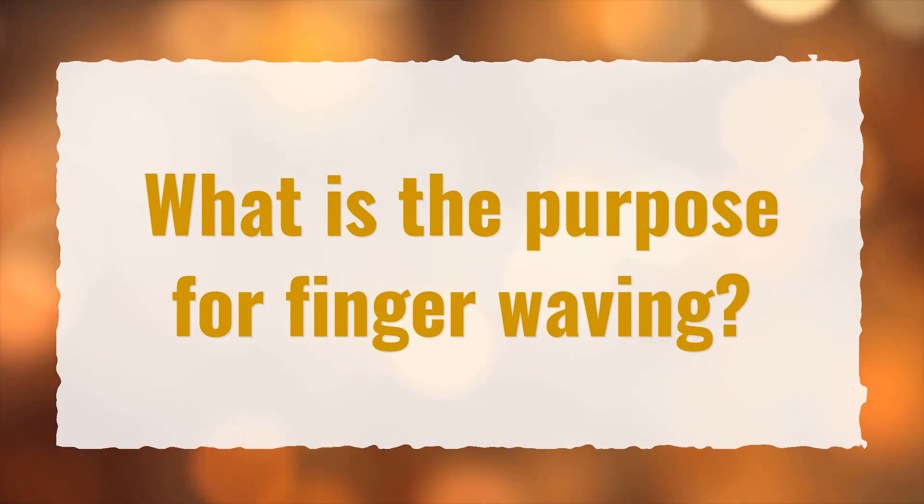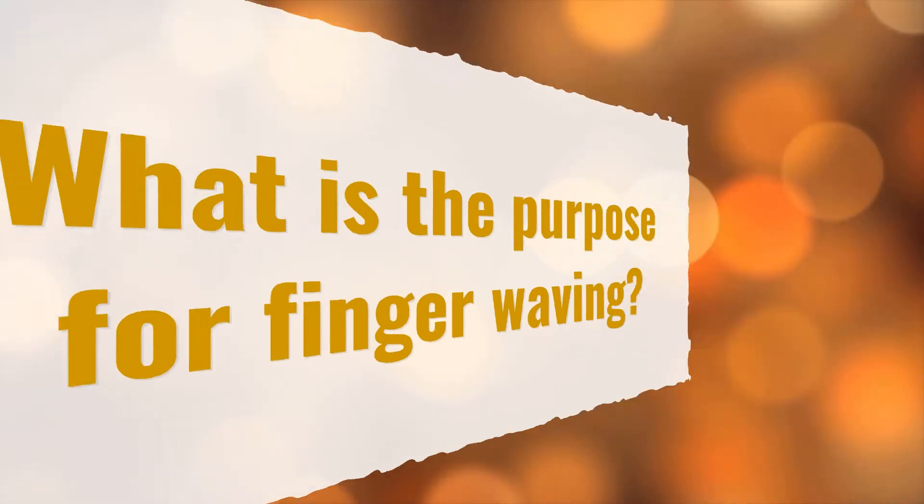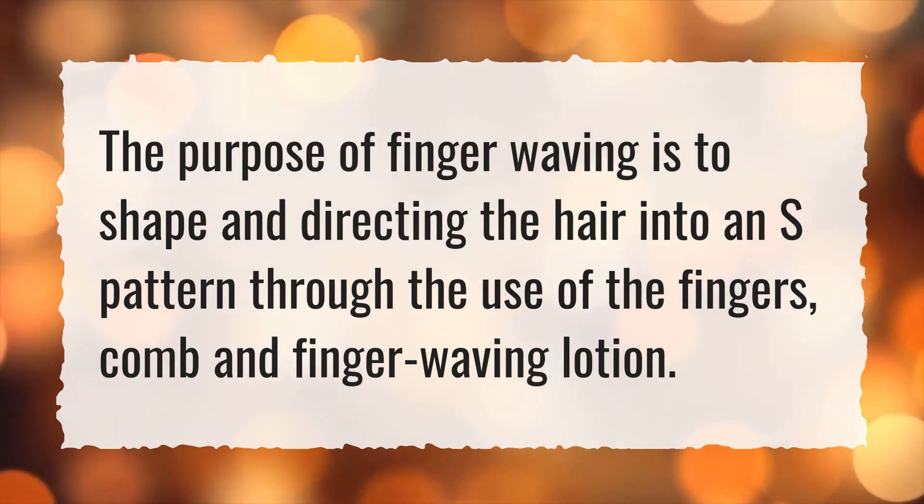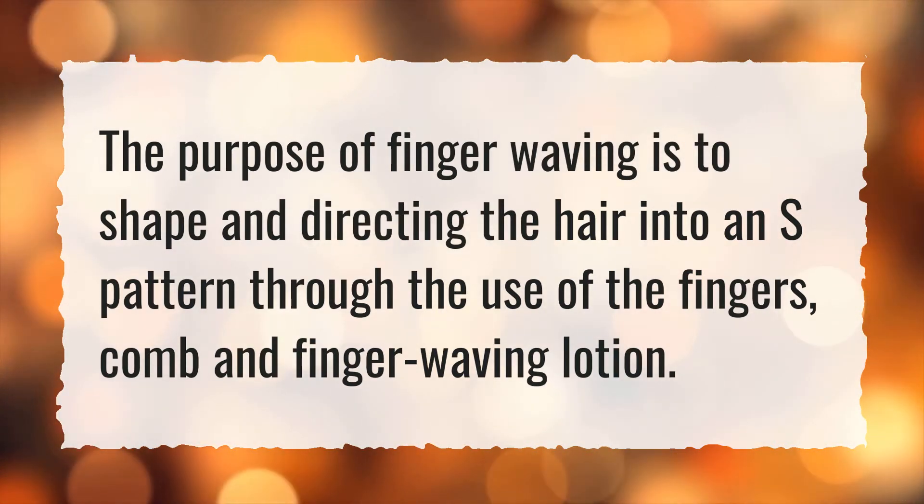What is the purpose of finger waving? The purpose of finger waving is to shape and direct the hair into an S-pattern through the use of the fingers, comb, and finger waving lotion.